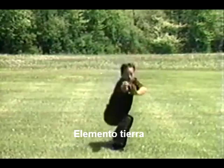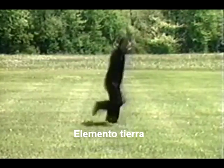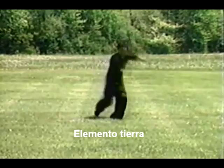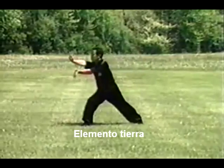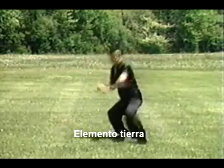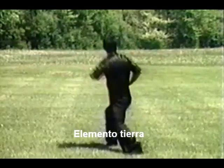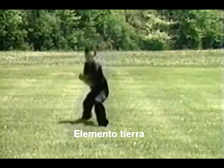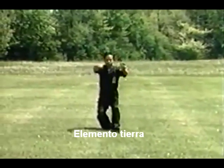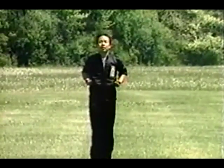Finally, we see the movements of the earth with its strong, heavy stance.